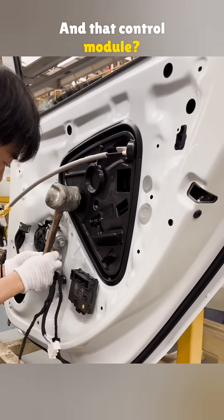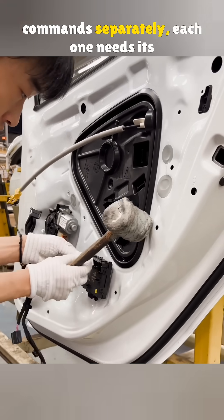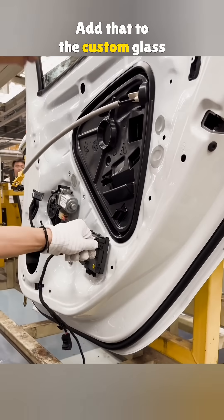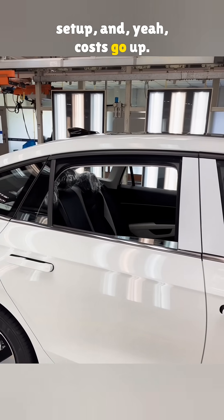And that control module? Since all four windows support voice commands separately, each one needs its own controller. Add that to the custom glass setup, and yeah, costs go up.